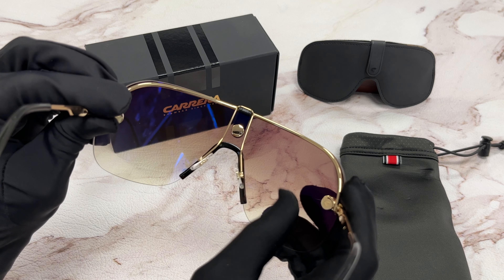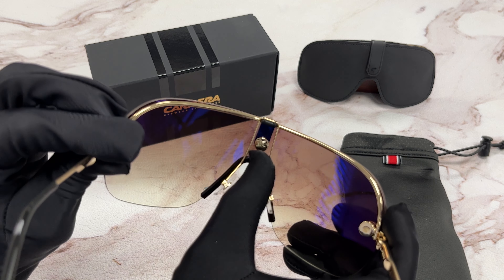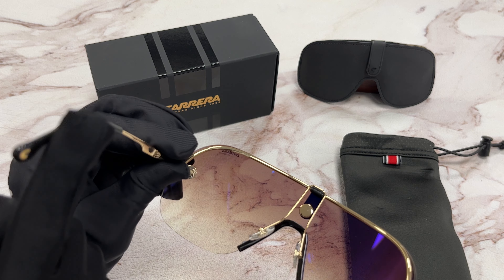It has a size of 99 for the lenses, 1 for the bridge, and 120 for the temple.